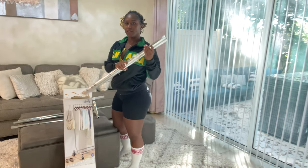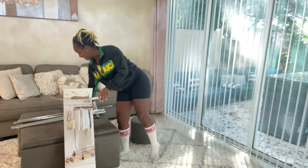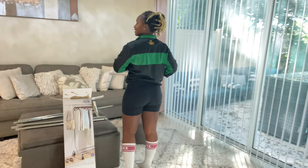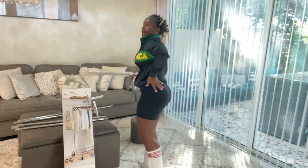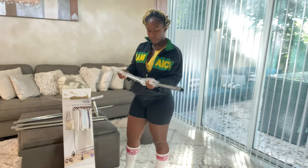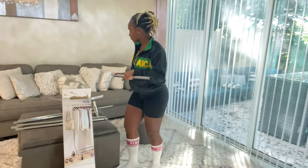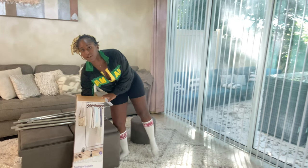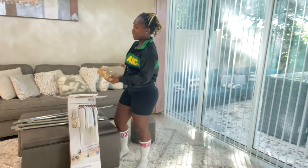I know you guys are thinking you love my jacket — it's a Jamaica jacket. I'm thinking about adding stuff to it like my name on the back. I got this a couple years ago when I was leaving Jamaica at the Montego Bay airport, and this is only like my second time putting it on.